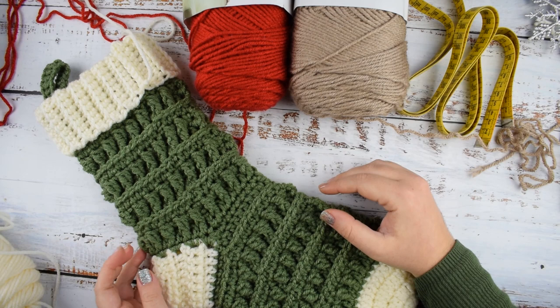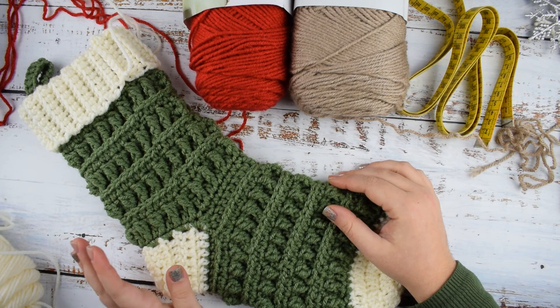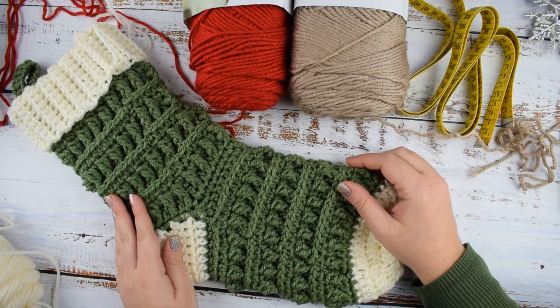Hello everyone and welcome to our channel. In today's video tutorial I will show you how to make this Alpine Christmas stocking. It's very textured but it's really easy to make. It's just a 3-row repeat. Two of the rows are basic stitches — half double crochet and double crochet — and the textured part is made with front post double crochets. I will show you how as we crochet along.